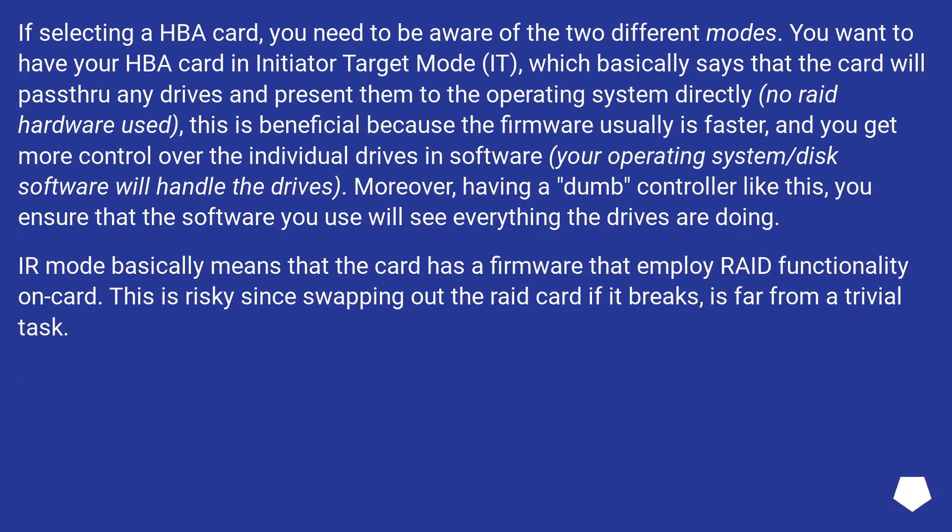If selecting an HBA card, you need to be aware of the two different modes. You want to have your HBA card in IT (Initiator Target) mode, which basically means the card will pass through any drives and present them to the operating system directly — no RAID hardware used. This is beneficial because the firmware is usually faster and you get more control over the individual drives in software; your operating system or disk software will handle the drives. Having a dumb controller like this ensures that the software you use will see everything the drives are doing. IR mode basically means the card has firmware that employs RAID functionality on-card, which is risky since swapping out the RAID card if it breaks is far from a trivial task.